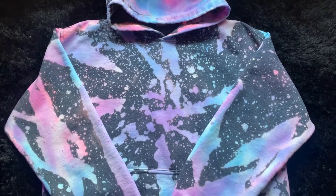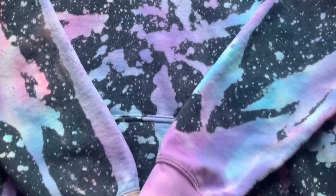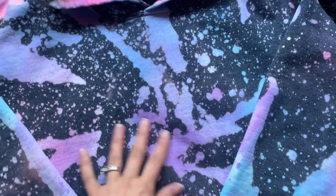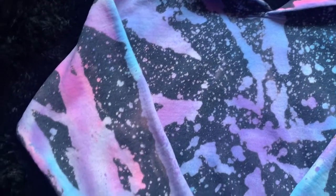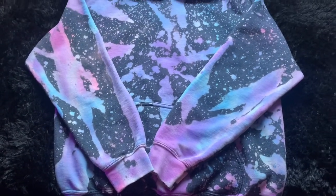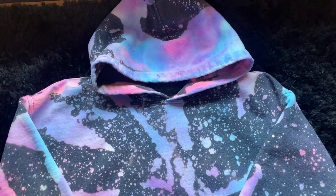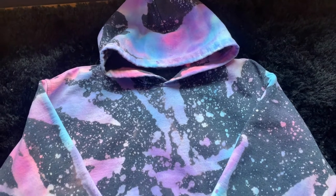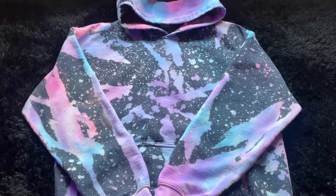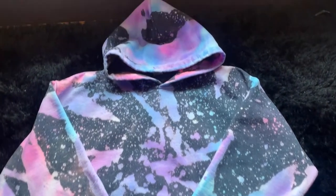And here is the final result after we have thrown it in the dryer, let it heat seal, and now after washing. The colors have blended so well together, and keep in mind if you want it a little bit brighter you can spray a lot more color. I wanted mine more muted so I didn't do as much of the SEI spray — so that's something to keep in mind. If you guys enjoyed this video please make sure that you subscribe. We will be posting other videos on tutorials for Etsy, sublimation, and anything else business-wise. Be sure to subscribe to our channel. Thanks guys!